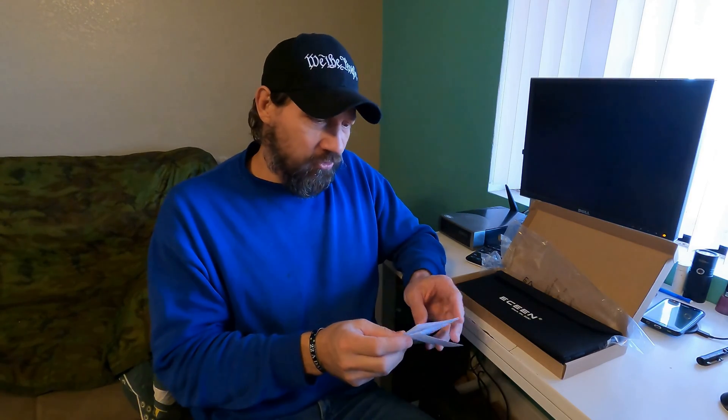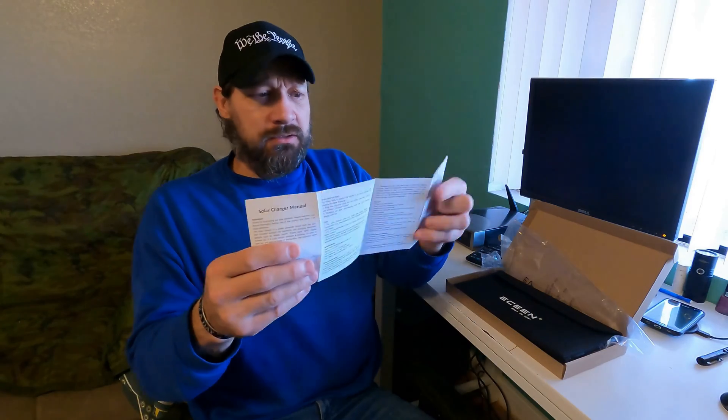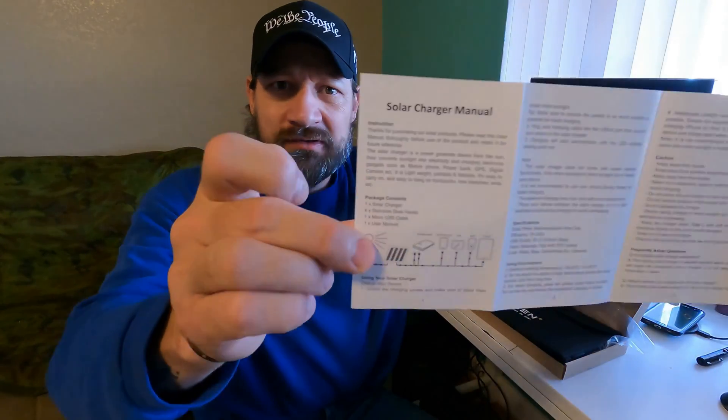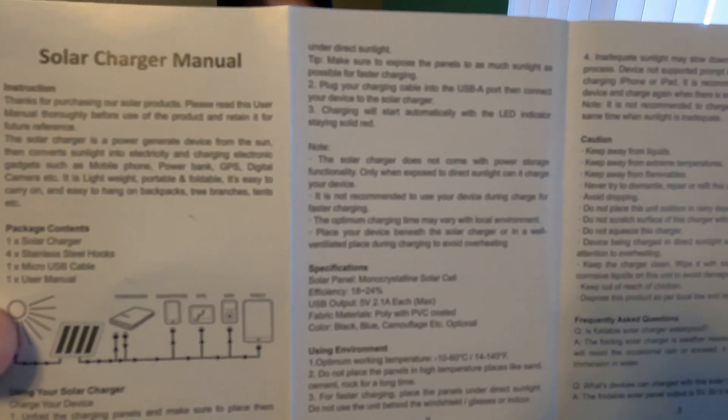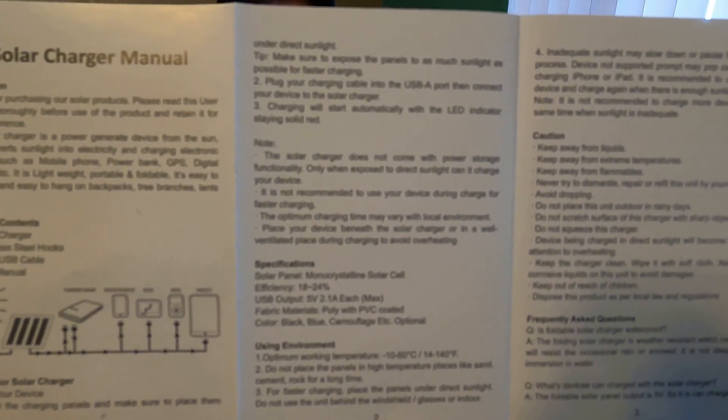If this one at the $50 price point is too much for you, you can get one with two panels — I think it's 15 watts — and that one runs about $10 cheaper. Looking at the owner's manual, it gives you all the information about this panel. Feel free to pause your screen if this looks like something that interests you.